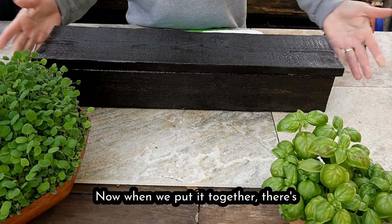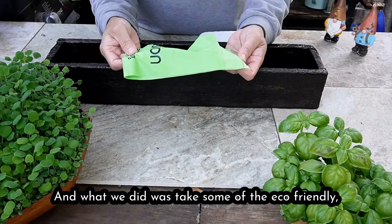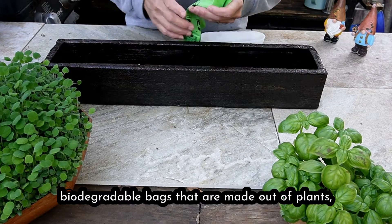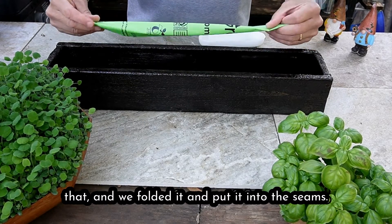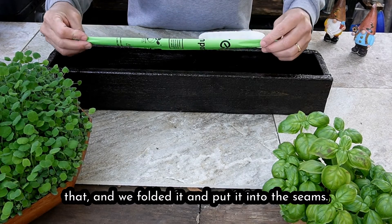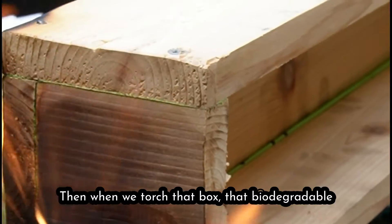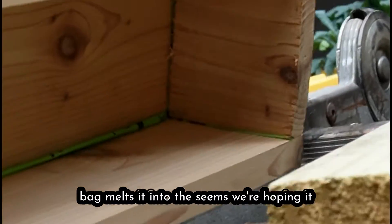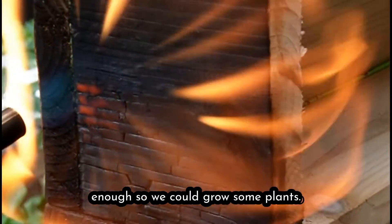When we put it together there are going to be big gaps where the seams are. What we did was take some eco-friendly biodegradable bags that are made out of plants — basically sugar and potatoes, starches, stuff like that. We folded it and put it into the seams, then when we torched the box that biodegradable bag melted into the seams. We were hoping it would be good enough to seal it up long enough to grow some plants.